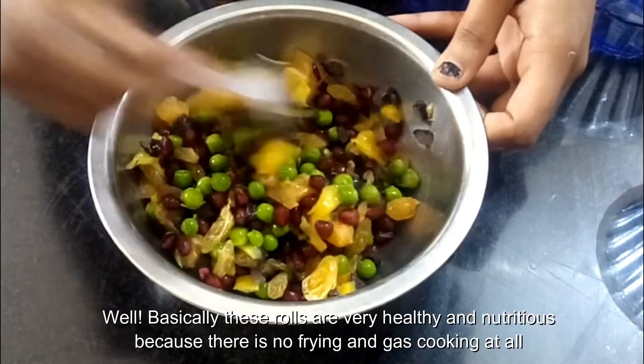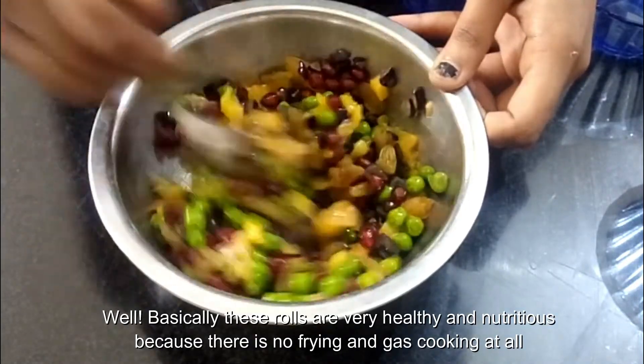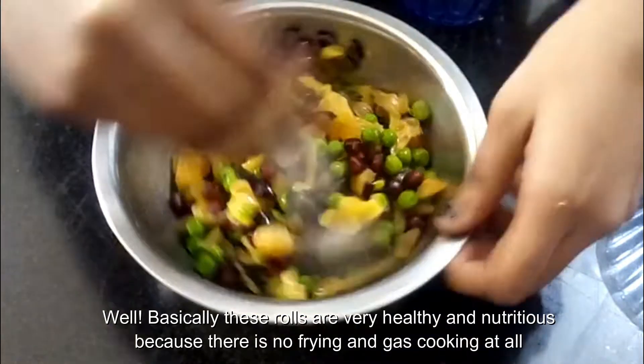Basically these rolls are very healthy and nutritious because there is no frying and no gas cooking at all.